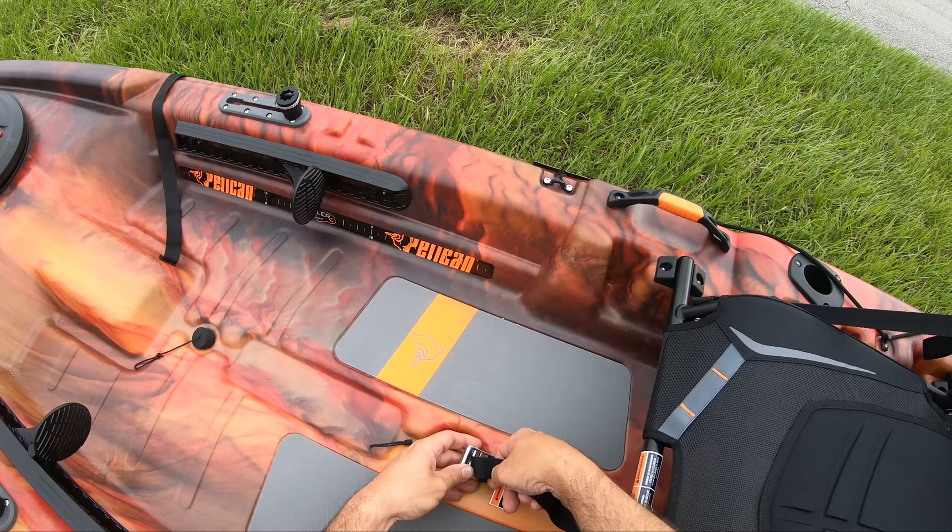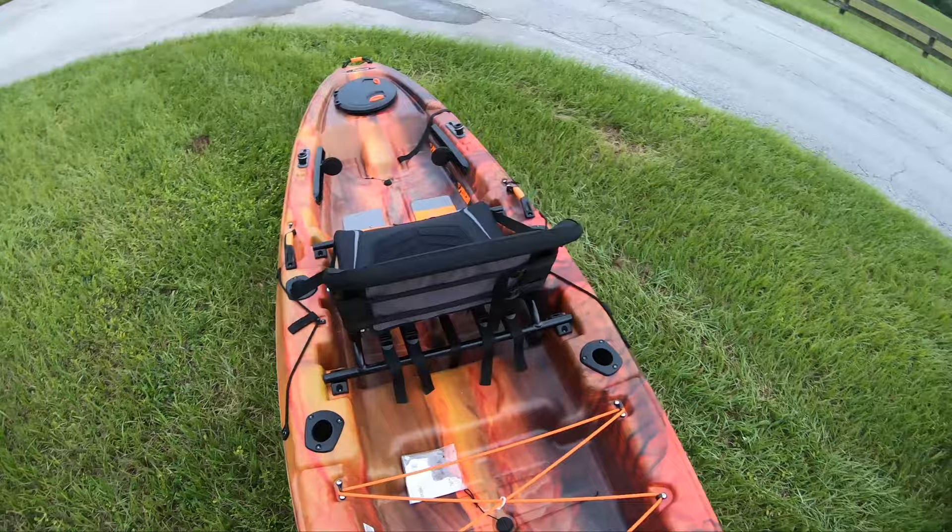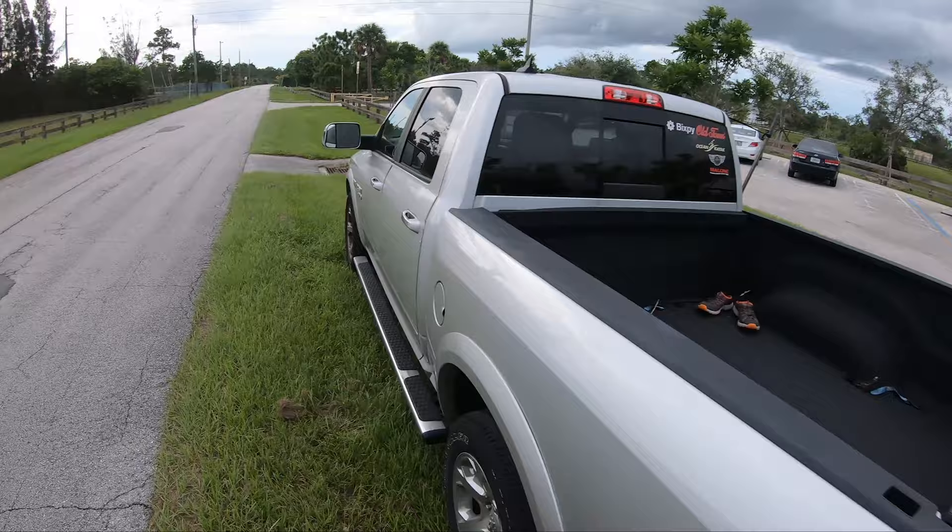Stay tuned for the flipping videos of course. So this is the Pelican Catch 120 Regular — very light boat, like super light. There you go. Now let's bring the rest of the things that we need.